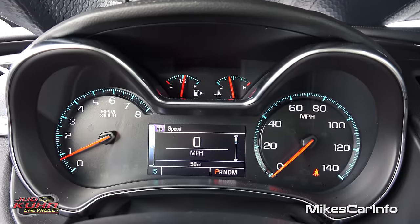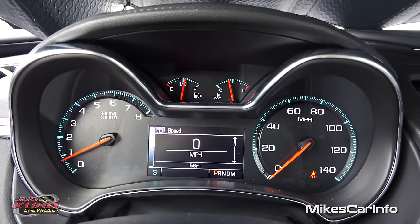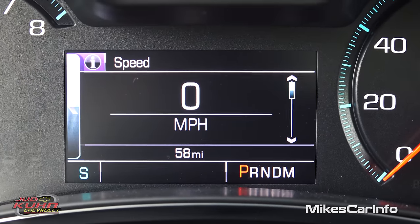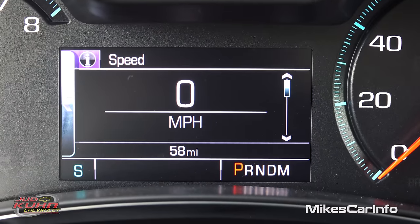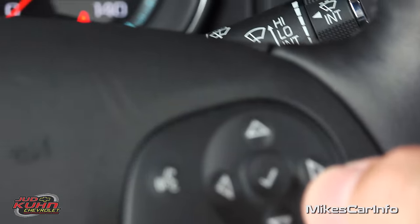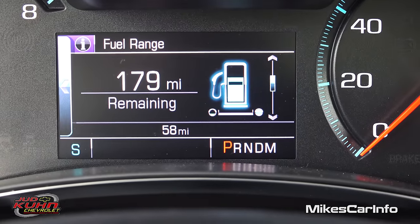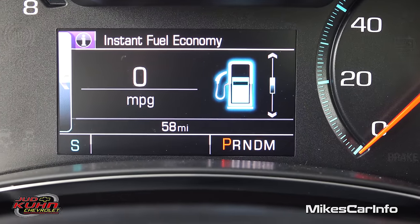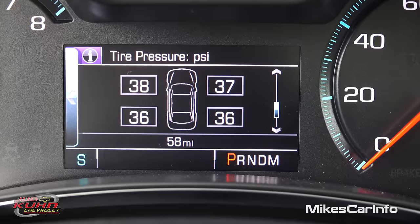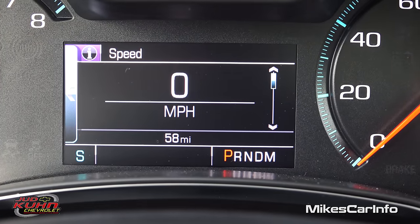Here are your gauges — RPMs on the left, speedometer on the right, fuel gauge top-left, and engine coolant temperature top-right. Right in the center there's a screen showing a digital speedometer with your odometer at the bottom and a digital compass at the bottom-left. You can scroll through a whole menu system: trip A, trip B, fuel range, instant fuel economy, oil life, tire pressure on each tire, average speed, and coolant temperature. It scrolls back to your digital speedometer.